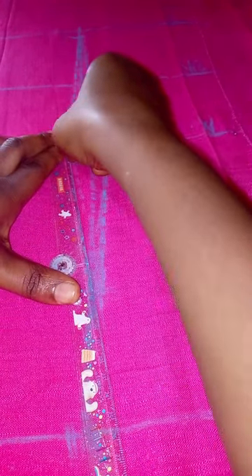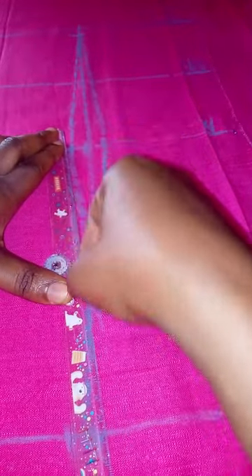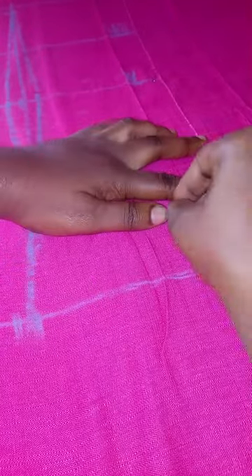Join down to this hip point. Draw it down like this. Make sure you draw the dart very well because that is the major shape — the only shaping we have for this gown. This is the hip line, so I'm marking it 'H'.